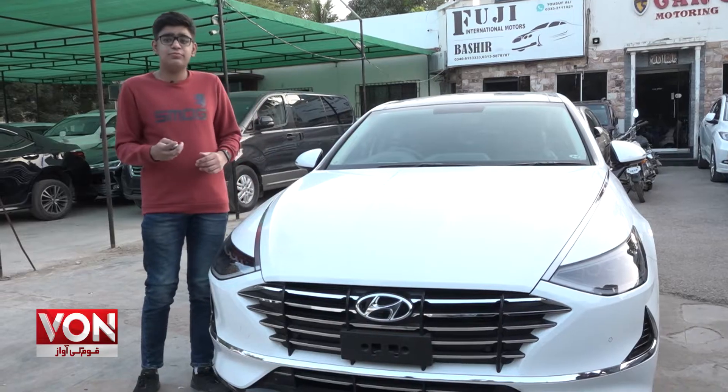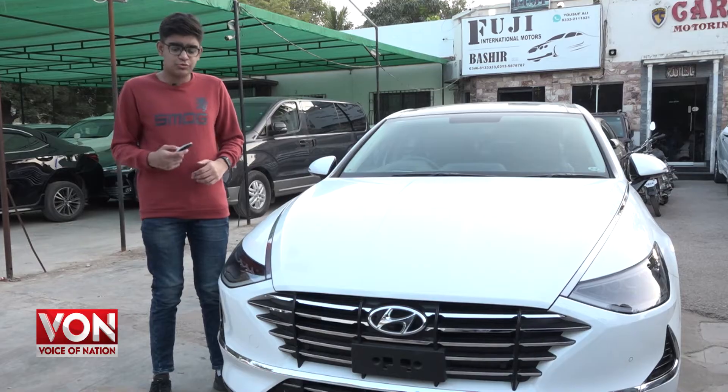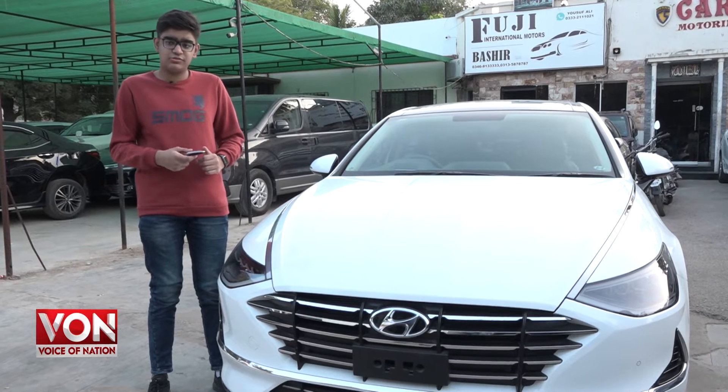As-salamu alaykum viewers, my name is Hamza Haris and you are watching Acceleration with Hamza Haris. Today we are at Car Spot and we are giving you a review of the 2021 Hyundai Sonata 2.5 variant.